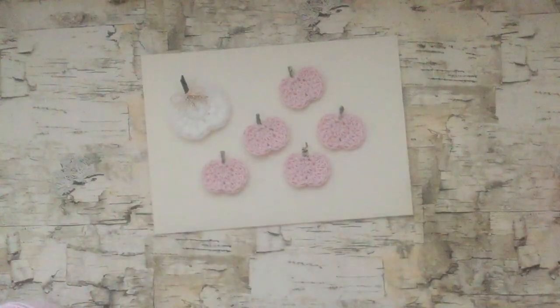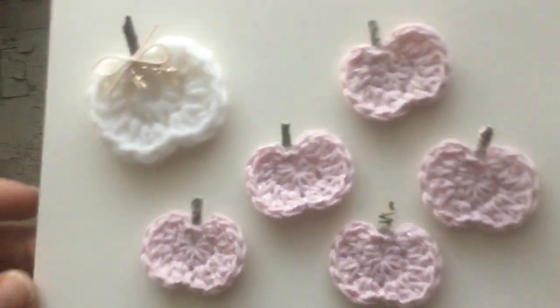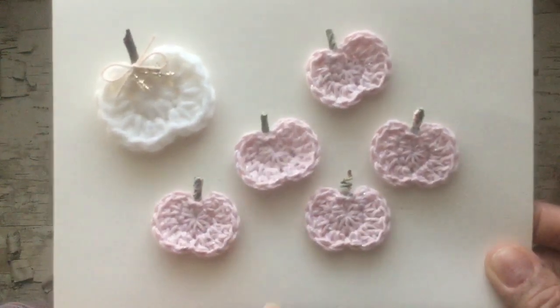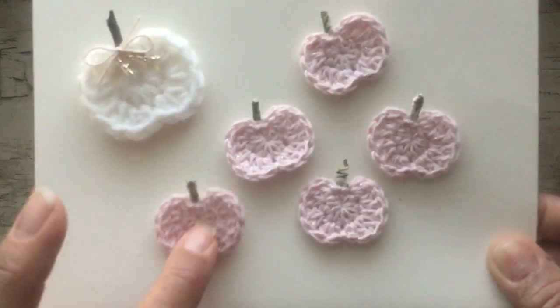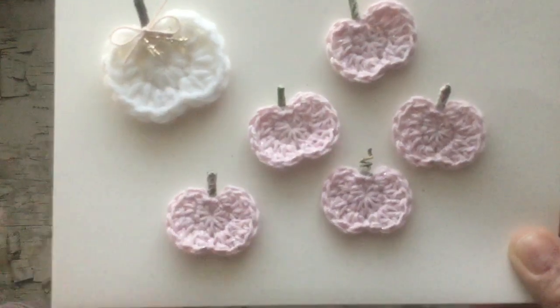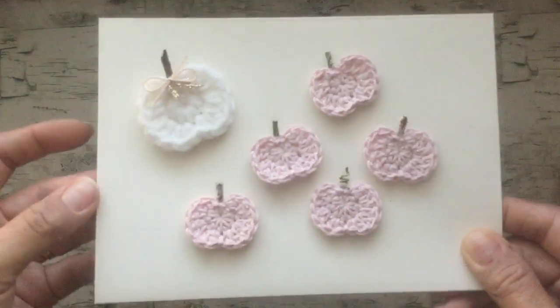Hi guys, it's Sophia, welcome back to my channel. I hope you're having a great day. I'm back today to share a quick little tutorial on how I created these little crochet pumpkin embellishments. I was inspired by a post that I saw on Instagram and it did not have a pattern, so I was just kind of playing around with it and I came up with something that I like the shape of, and I think it's pretty close to what I saw. I did get a couple requests to do a tutorial.